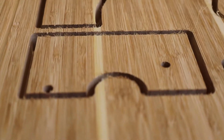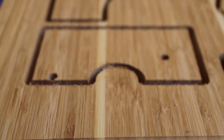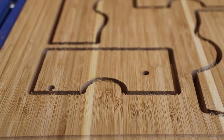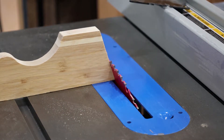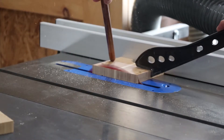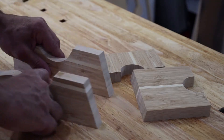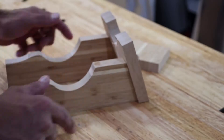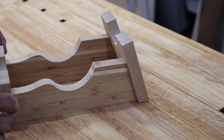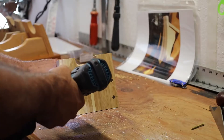I must have not locked in the hole placement and probably moved one before exporting it. Here I'm setting up the saw blade angle I need for the front facing piece so the top will sit flush with the leading edge. I'm just using one of the side pieces as a gauge. For this prototype number two, I'm using bamboo stock for the sides and front and back.